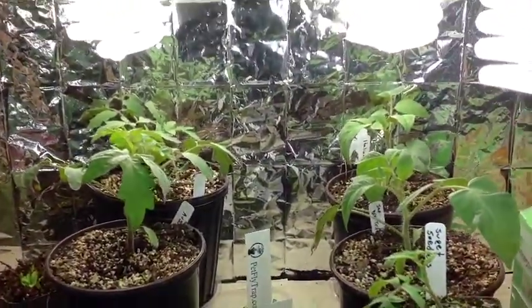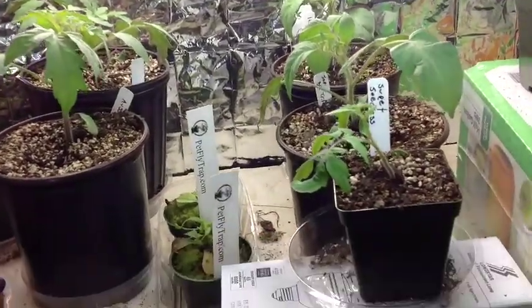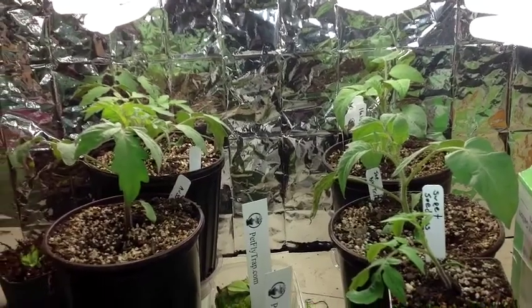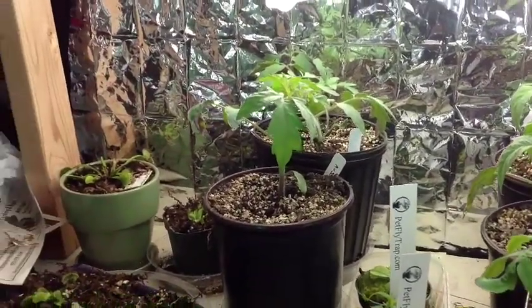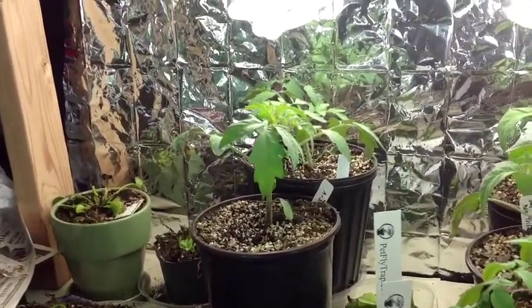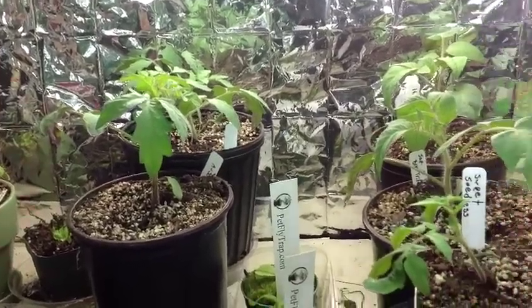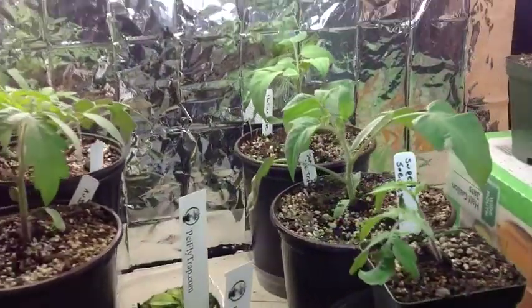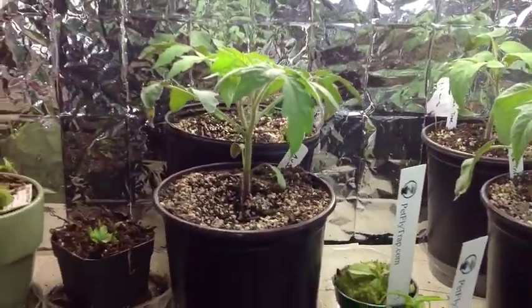About two and a half to three weeks ago I started five varieties of tomatoes. These are going to be my summer tomatoes — I'm going to take cuttings from them, let them bush out, take some cuttings and turn them into mother plants for my summer garden. As you can see, they're doing pretty well; they're definitely not light-starved.